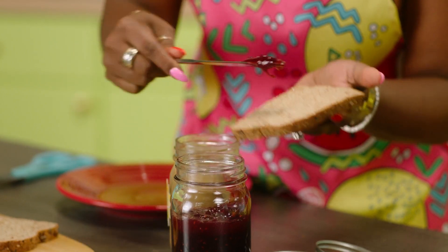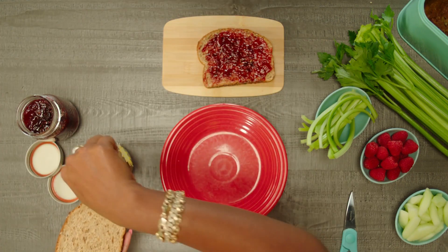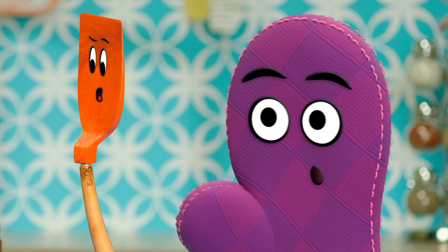Speaking of jam, get one slice of bread and get some jam. There we go. We'll take our other slice of bread and we'll put our sun butter on there, like so. And we'll put them together.